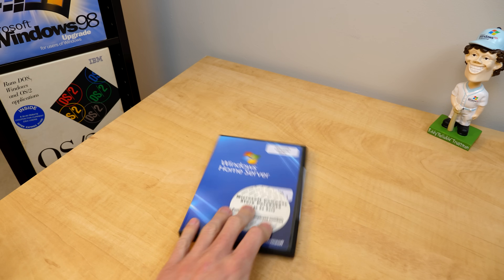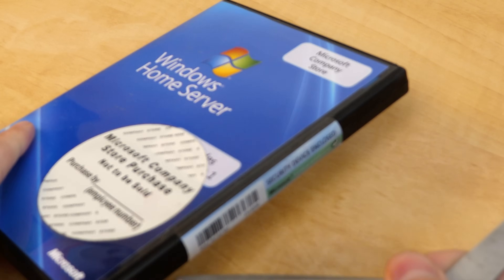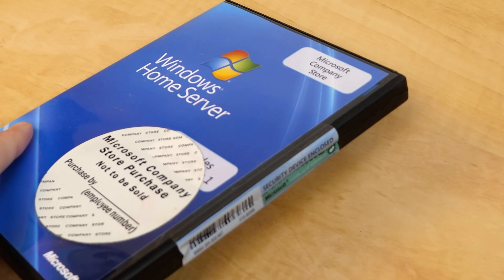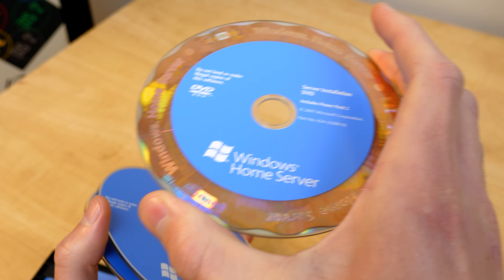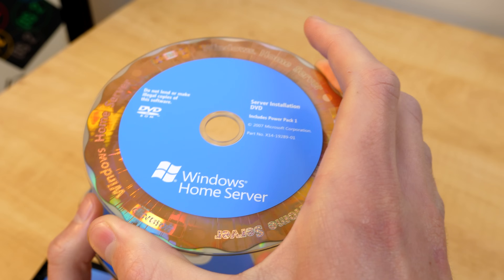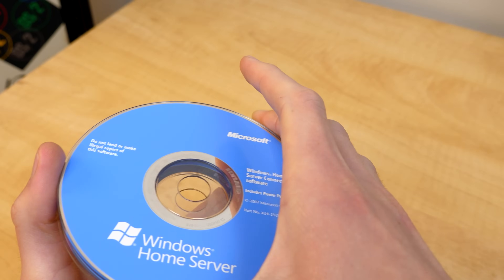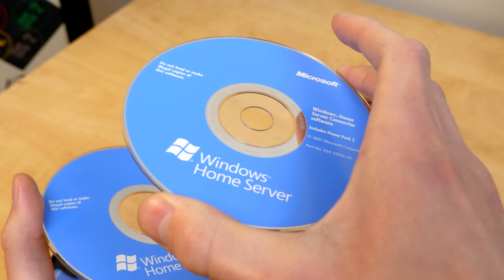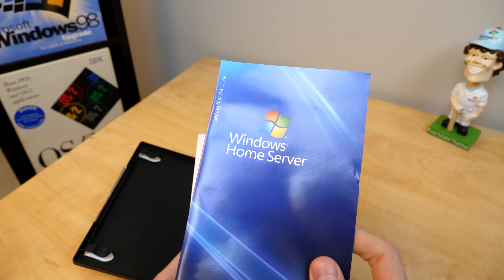But before we do that let's get this thing open and break the seal for the very first time since this was manufactured. I'm just going to cut the seal here with our oversized pair of scissors and we will open this up and see what we've got in here. First up we have the installation DVD itself, which includes Power Pack 1 — which is what Microsoft called essentially service packs for Windows Home Server. Right here we have the connector CD, which contains the software you would install on a client computer, and we also have the home computer restore CD. We've got a getting started guide.